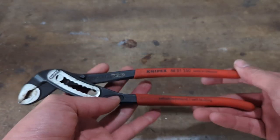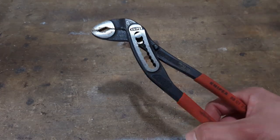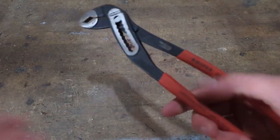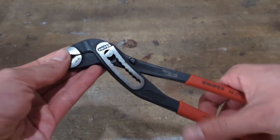Hey guys, this right here is the Knephex Alligator pliers. Here I have the 10 inch or 250 millimeter version. These normally retail for between $25 and $30, though I was given this pair as a gift for helping a family friend deal with some plumbing issues.